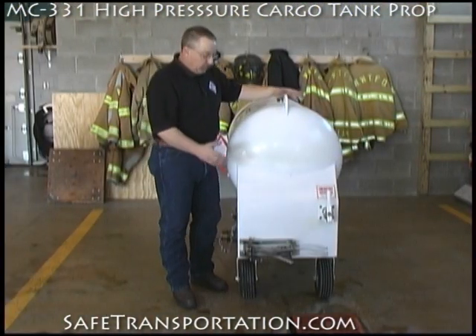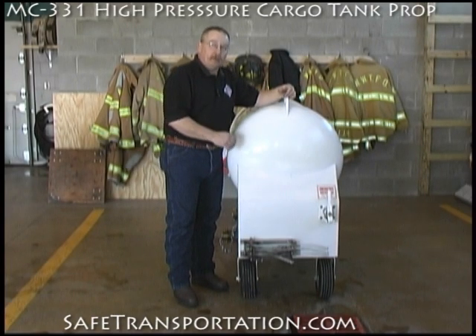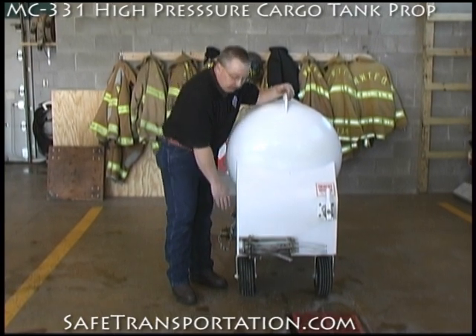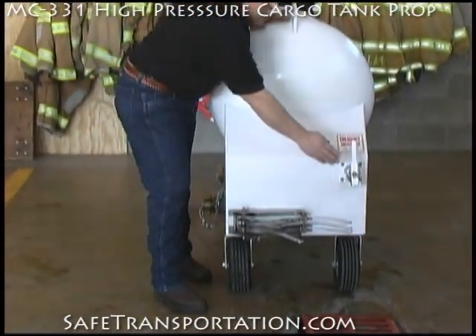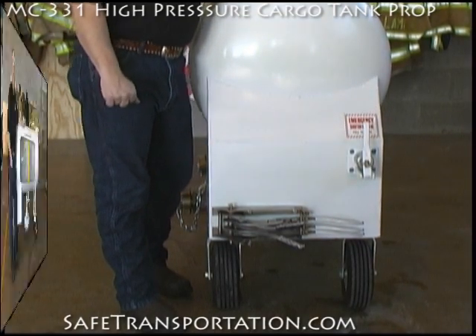One of the other benefits to our props are how wide they actually are. We make sure that they're able to fit in any of the classrooms that you would be at at a fire academy or a community college. So that's why we would bring our valves to the back — these would normally be seen on the side. And then I also wanted to point out the emergency remote shutdown on the back right fender of this prop as well.